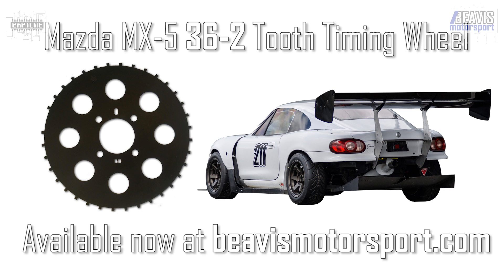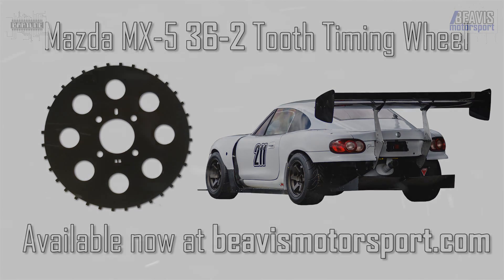If you don't already have one of our 36-2 timing wheels, head on over to beavismotorsport.com, check out our store — they're available online. On the site we've got all the details on the benefits. Anyway folks, that's it for this video, thanks for watching, we'll see you next time.